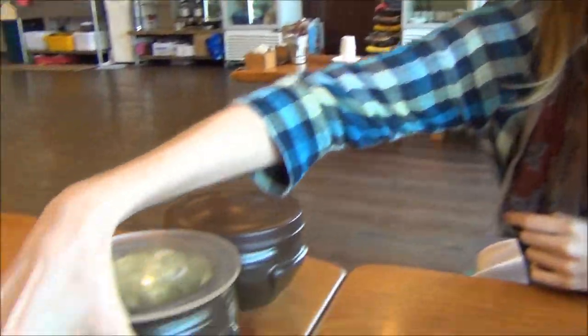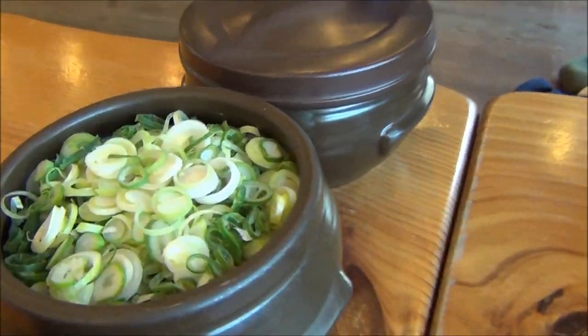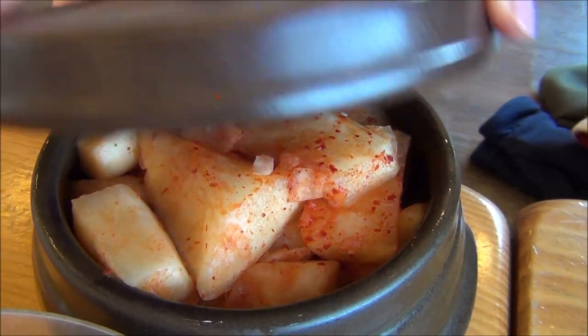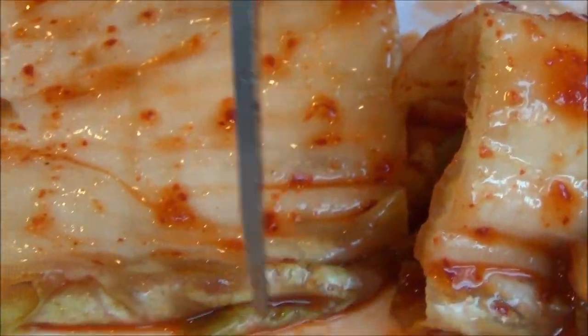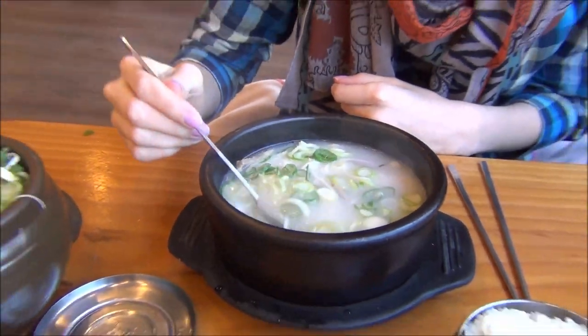This soup comes with rice and we also have some veggies and kimchi that we can add to the soup - kimchi in a jar. There's also different kinds of onions and more radish kimchi. She's chopping up the kimchi - that is how it is done.